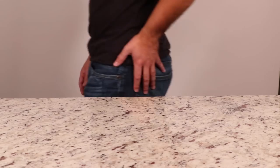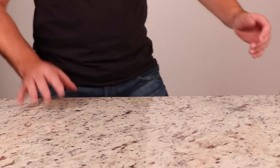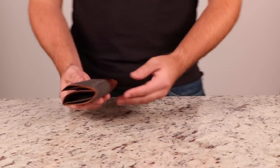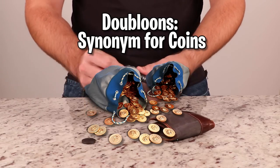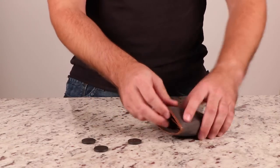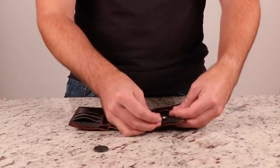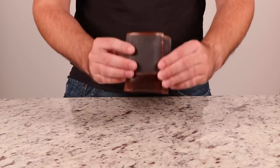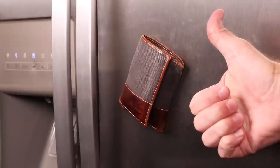Are you constantly misplacing your wallet like this dingus on the screen? Just take some magnets and line the sides of that bad boy with those gravity-defying balloons. This may or may not have a negative effect on your credit cards. It does mess up your credit cards, yeah, but they're all poor. Once you're done, just slap that elusive billfold on your fridge for easy access. That's not a bad idea.